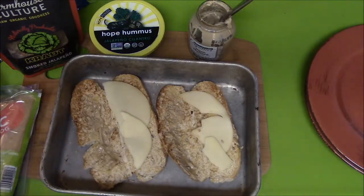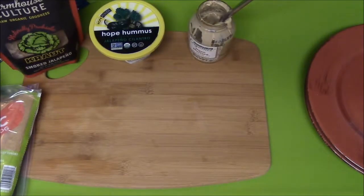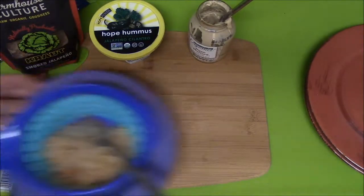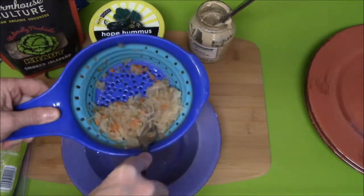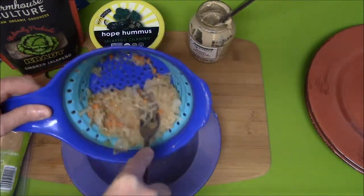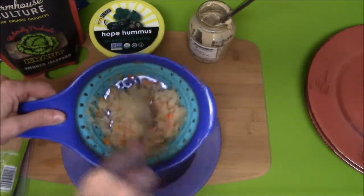I'm going to stick this back in the oven for a little bit, just to melt the cheese. And I'm pressing all the liquid out of the sauerkraut so it won't make my buns soggy.